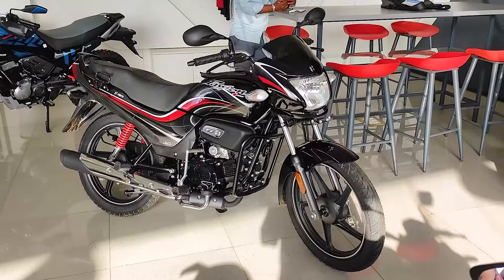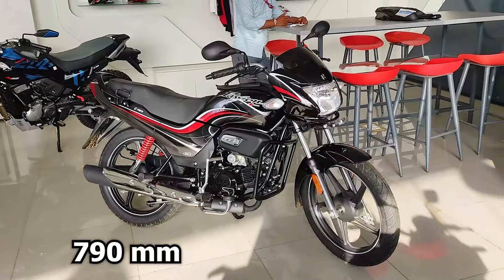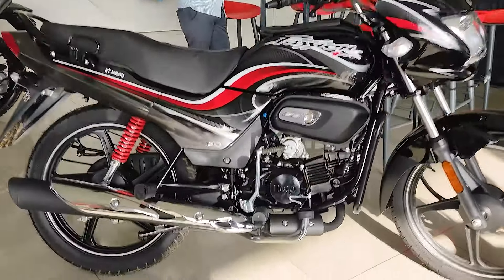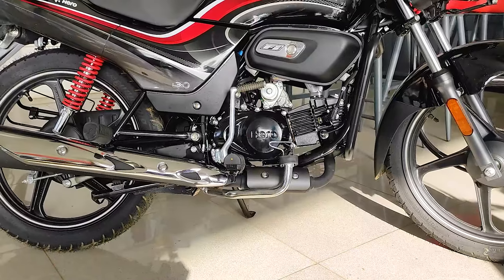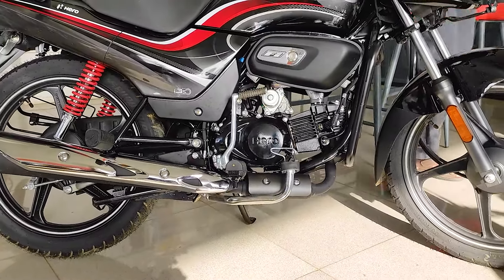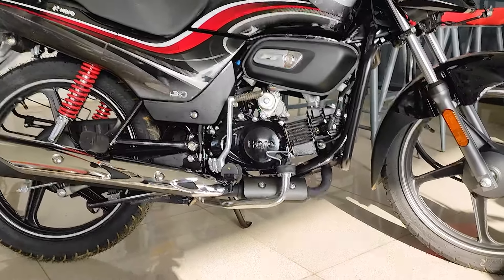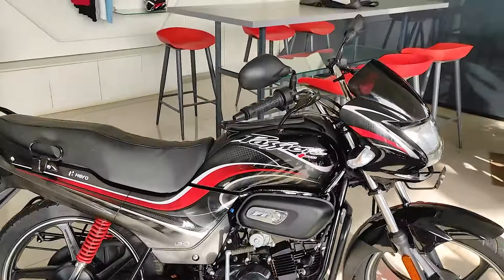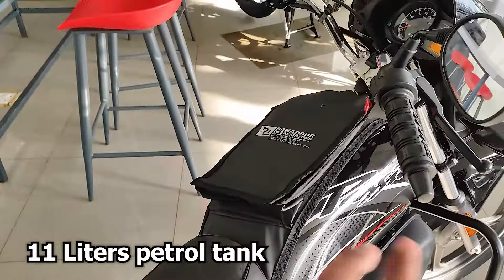The bike's total kerb weight is 115 kg. The seat height is 790 mm. The ground clearance is 168 mm, which is suitable for Indian roads.